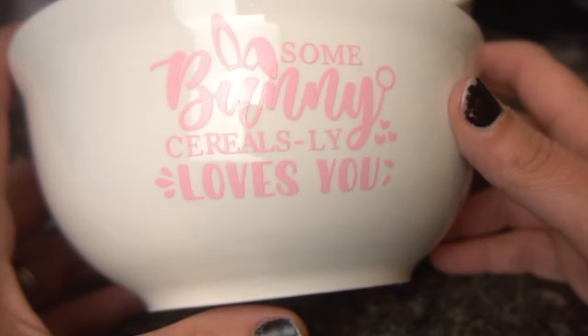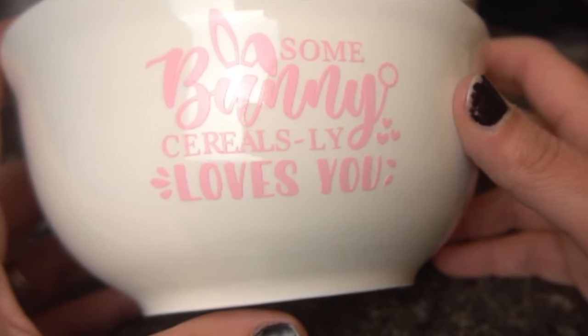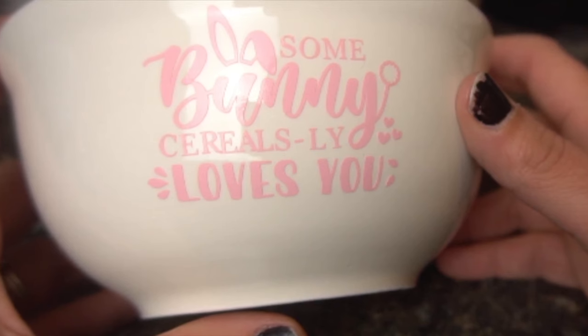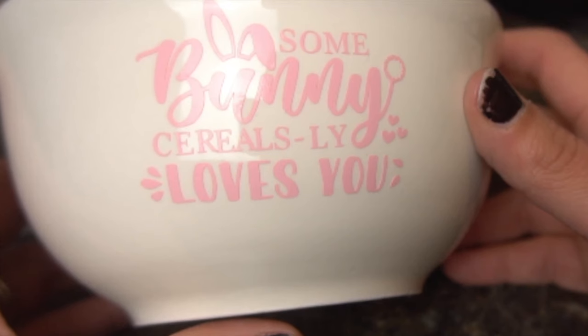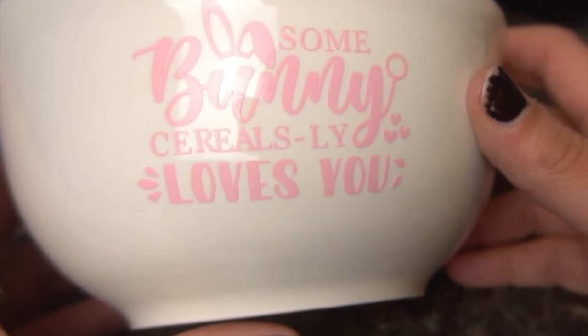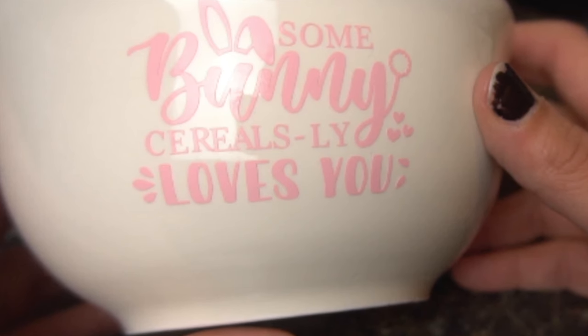Let's get started on our third dollar store craft idea. I bought some cereal bowls and wanted to customize these — I did the ones that said 'somebody seriously loves you.' I thought it would be a great time to show you how to personalize these, and I'm also using dollar store vinyl for the first time, so we're going to see how these turn out.